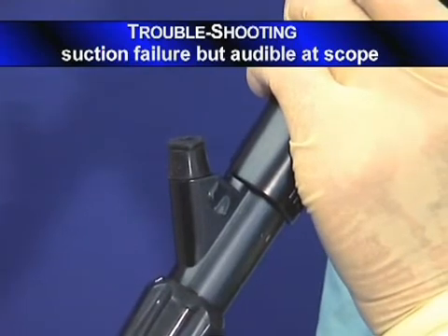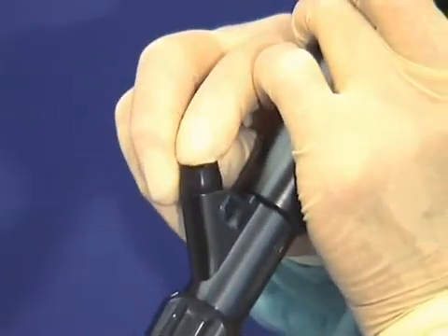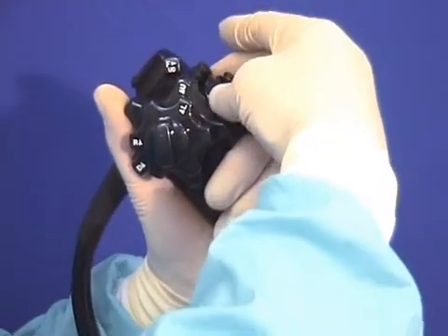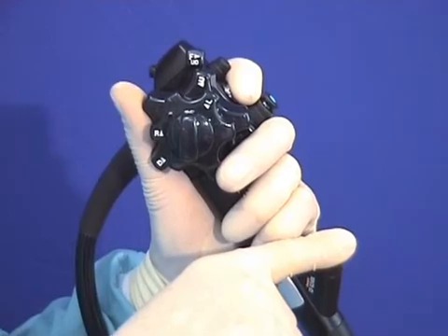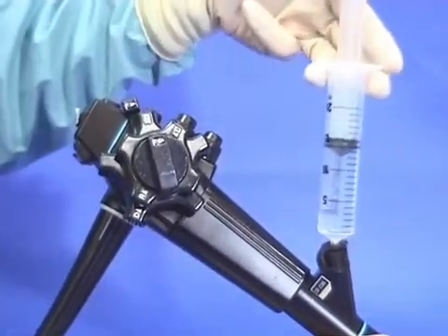If suction fails but suction is audible at the scope, release the biopsy cap to free any mucosal suction bleb. Take out the suction valve and try occluding the hole with a finger, which should free any debris in the channel. Next, take a 20cc syringe and flush water down into the colon, which should clear the channel.